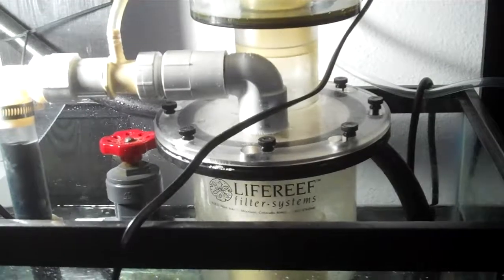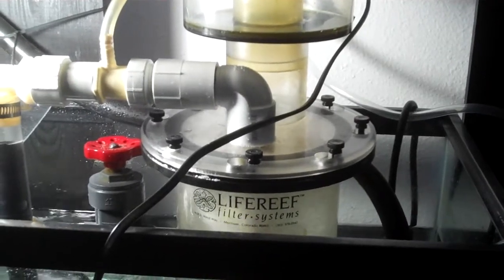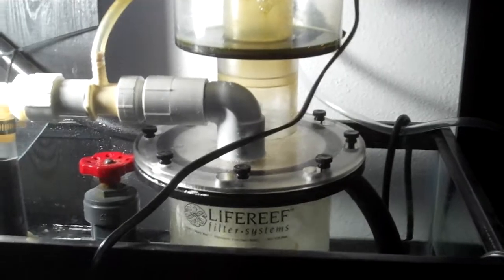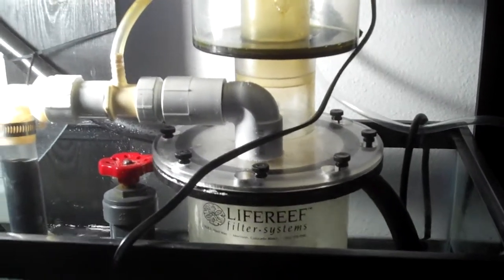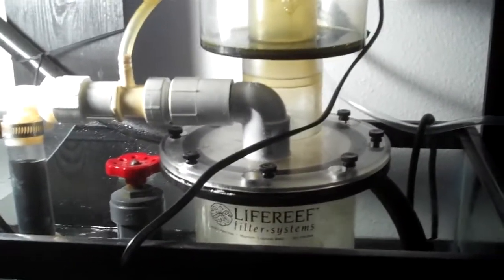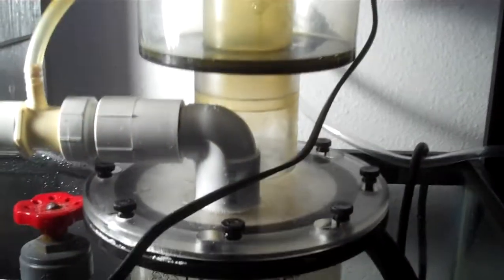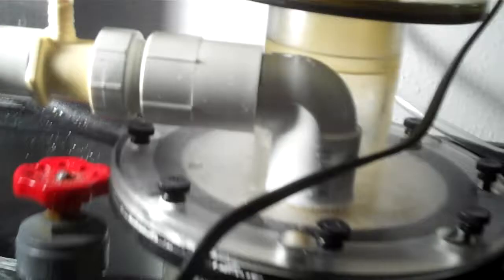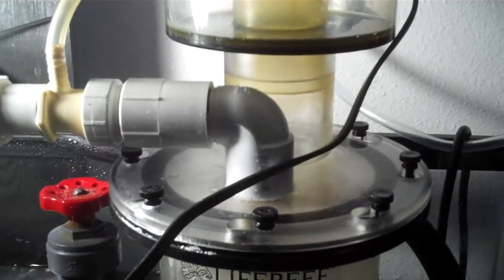They were talking about how anytime a new fad comes out everybody jumps on it — that being cone skimmers. My skimmer is really old school so I'm not really part of that conversation. But for cone skimmers to actually work as efficiently as something like an ASM skimmer, they would have to be way taller because you're losing all of that contact time — you're losing out on all that area. Another thing I found out was that with Venturi skimmers, everybody runs the water level really high if they want wet skim. But the higher you raise the water level, the less air you're able to pull in.